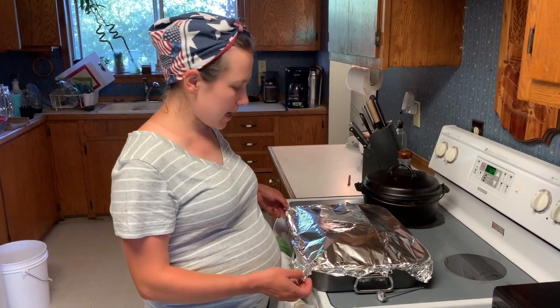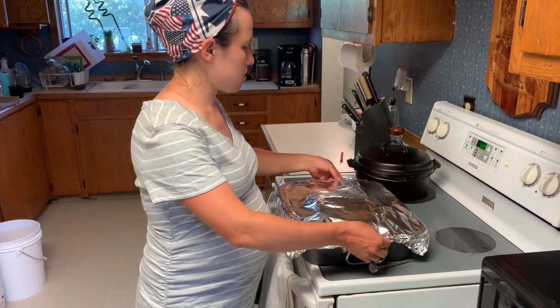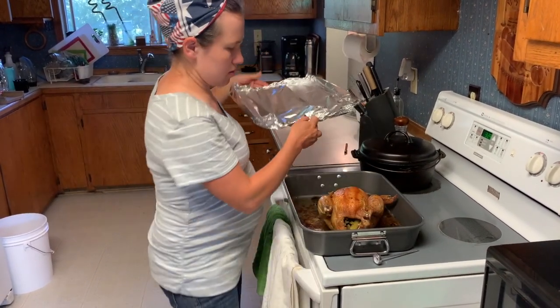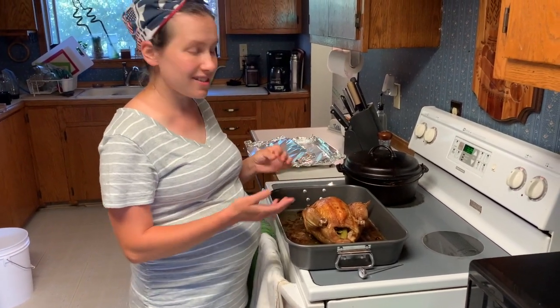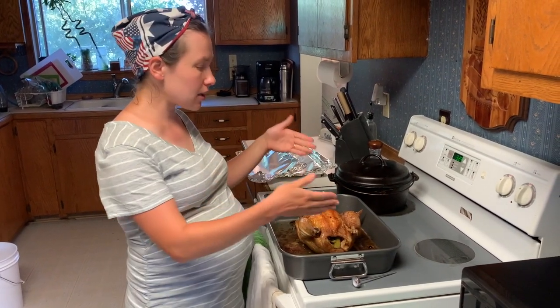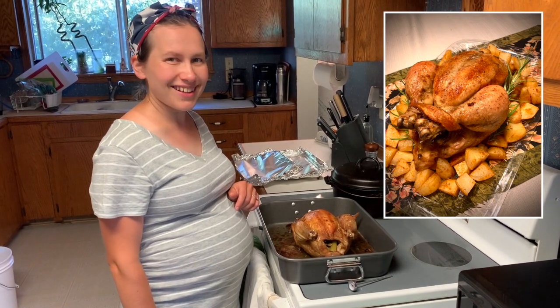The bird's been sitting for 30 minutes so it's completely ready to eat at this point. You can serve it up with potatoes or rice, and make a gravy out of the broth if you want to. Enjoy!